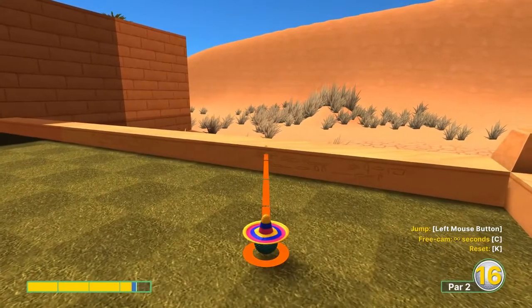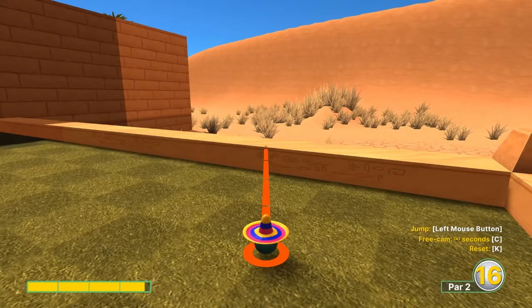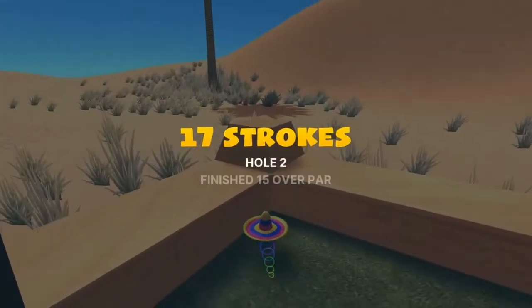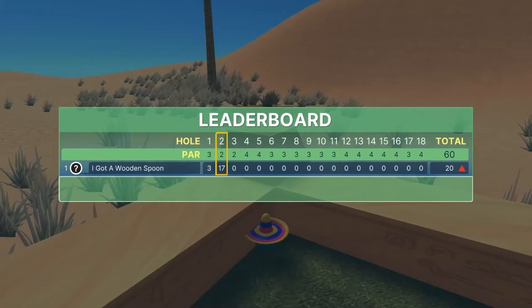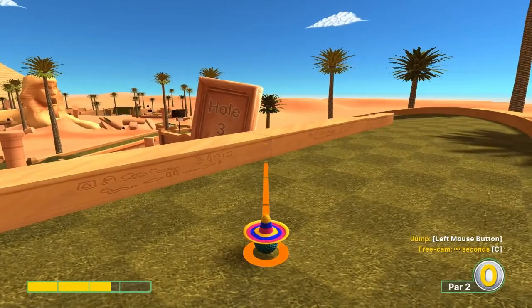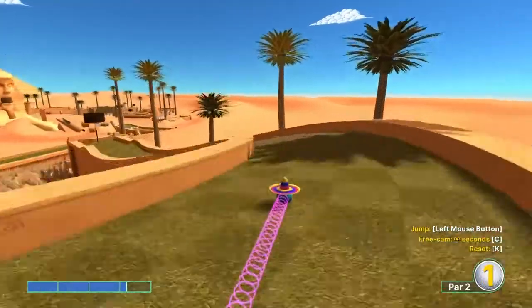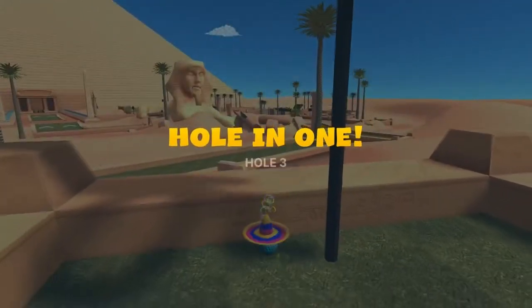Number two: the right edge of the square that surrounds the triangle, just right of us, 3.8 speed. After you hit the second wall, jump and then jump right in front of the basket for a hole in one. Number three: same line as classic, just left of this small tree down here on the right side, but the speed changes to 3.2 — jump in front of the basket for a hole in one.